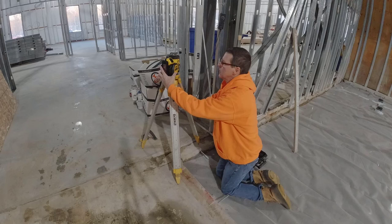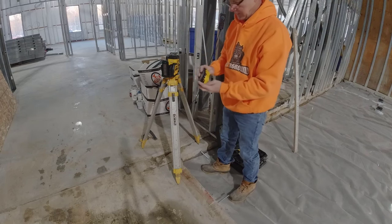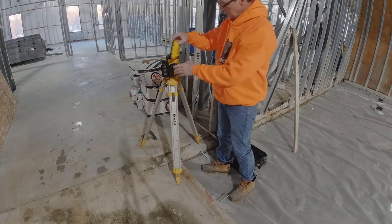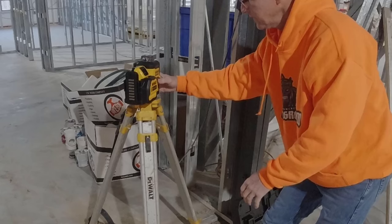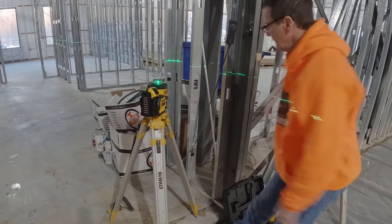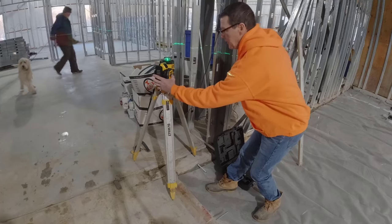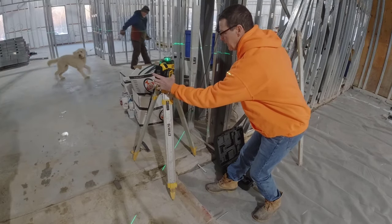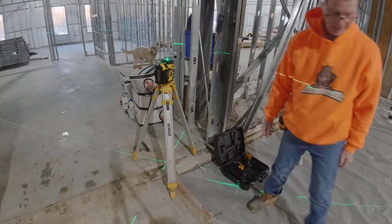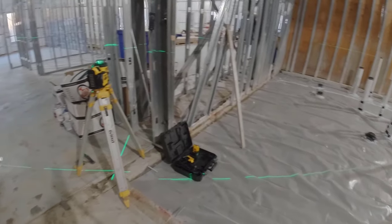Our flat work needs to be really flat. You can see the 20 volt max battery — just about any of your batteries that you already have will fit in this. You basically just turn it on; there are two different buttons. One gives you a horizontal line, and then it gives you two vertical lines that go at 90 degrees, so you could use this for multiple different things.